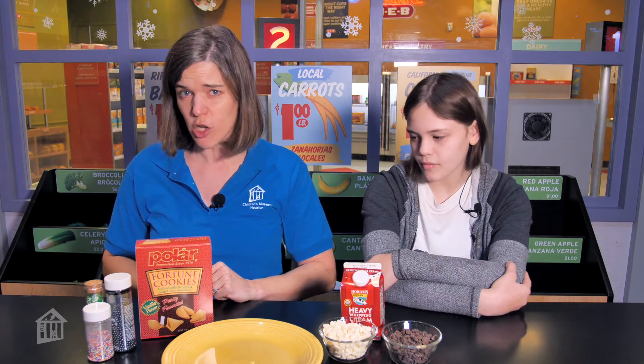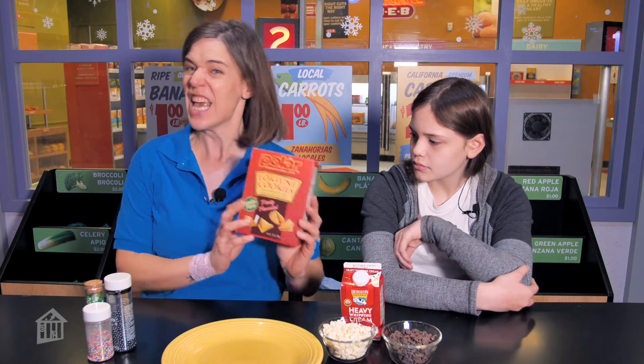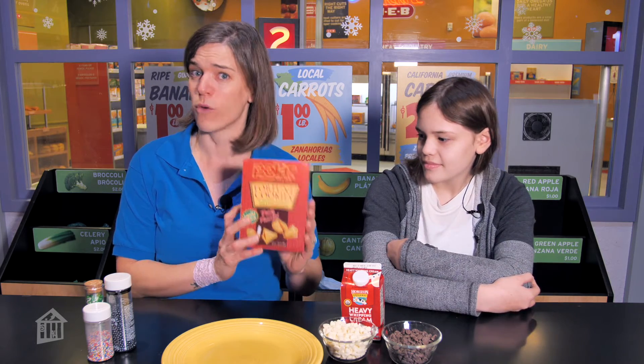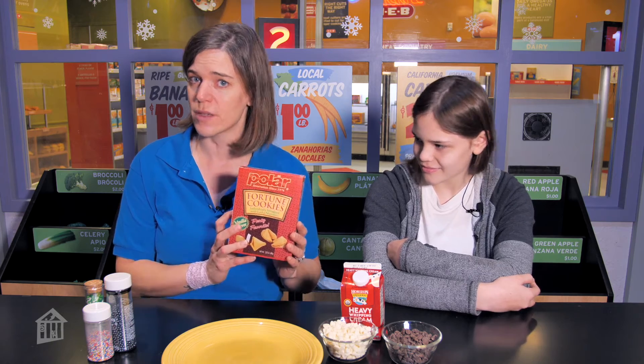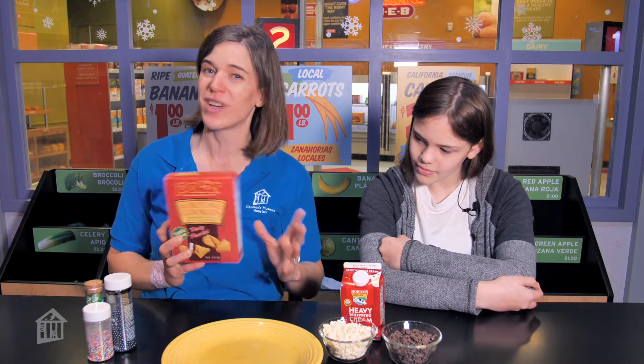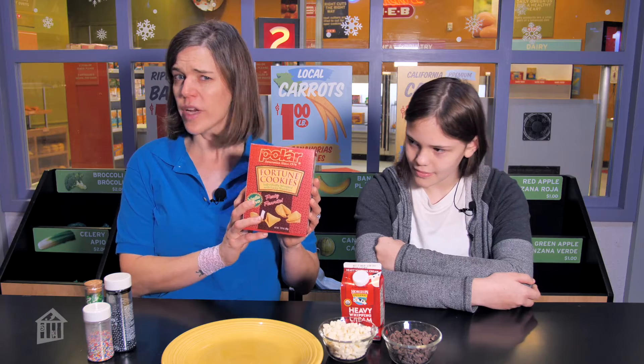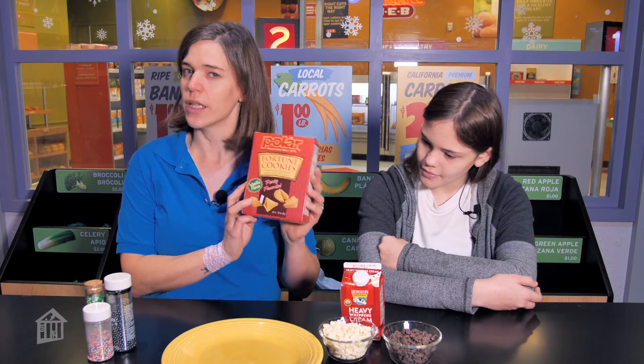For this particular recipe, we're actually going to use some store-bought fortune cookies. If you want to make your own fortune cookies, there are actually some cool recipes out on the internet that you can try. It's a little bit tricky, but it's really fun. You can write the fortunes yourself, but we're going to keep it simple today. All we're going to do is make our fortune cookies a little bit fancier by dipping them in some chocolate and some sprinkles. Let's show them how it goes.